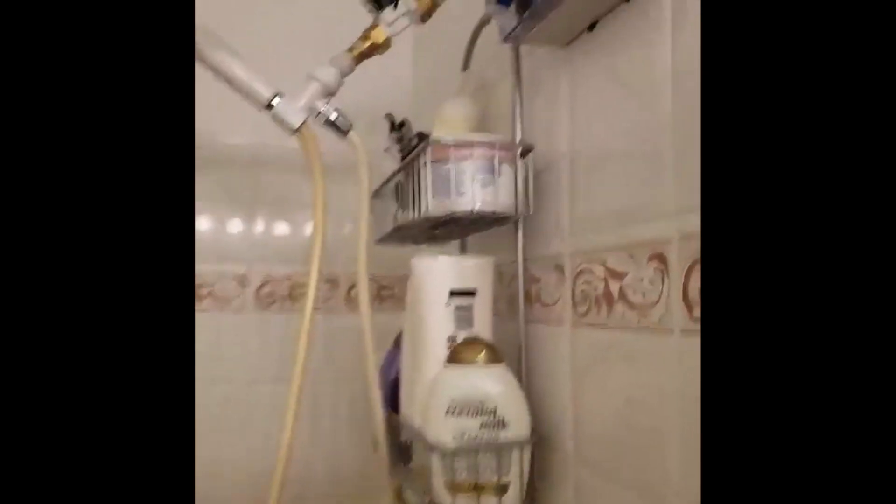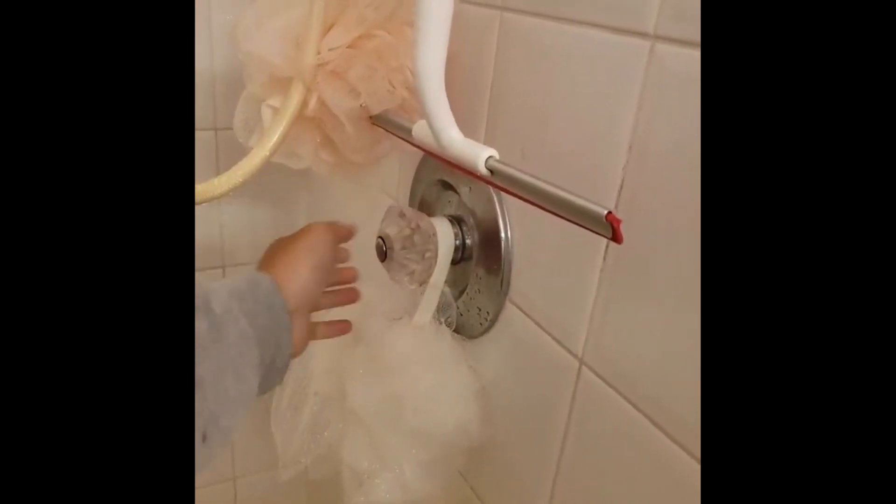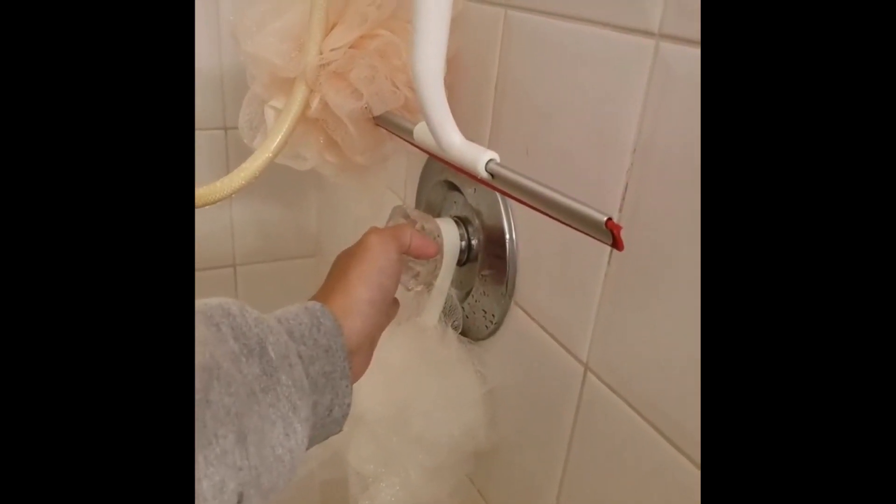So, introducing a solution I made. It's called a shower timer. And here it is. If I go down here and I turn on the shower, no water's coming out and you can hear it.